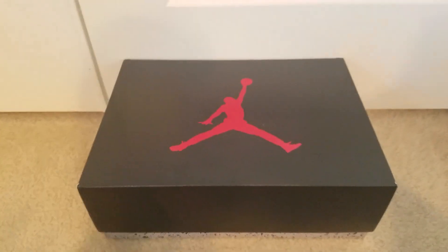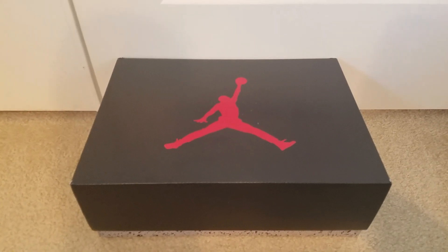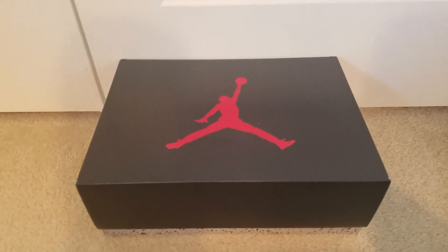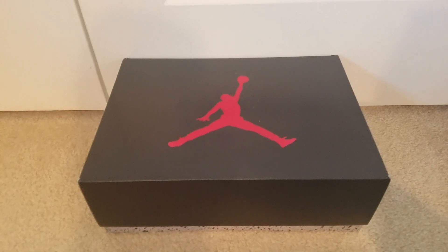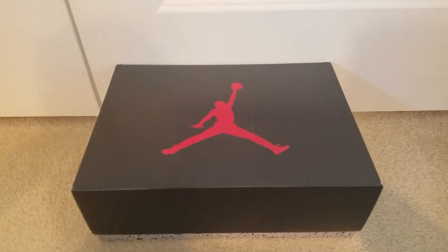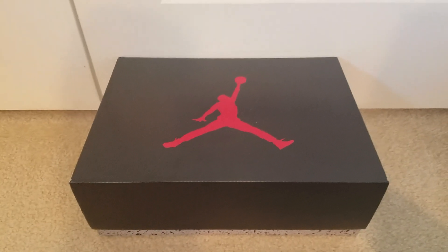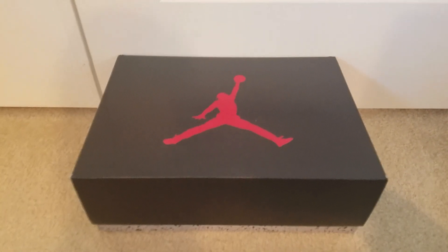Hey, what up YouTube fam? This is Note2FakeJays and today I have an unboxing of the Jordan 5 FireRed that was released just, I guess it was like either two weeks earlier when they had the Jordan, the last dance docuseries.